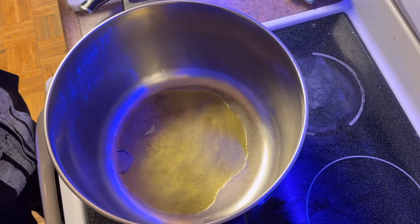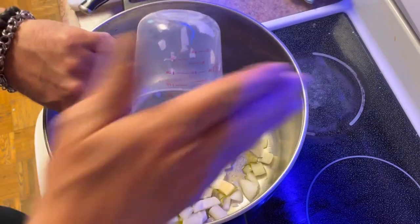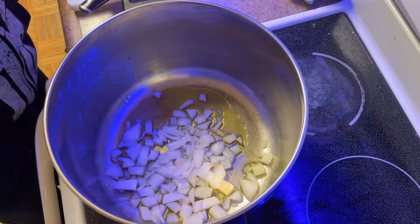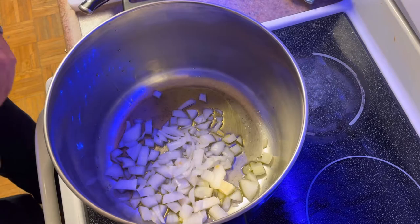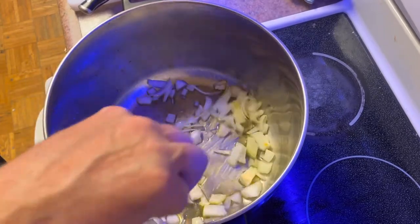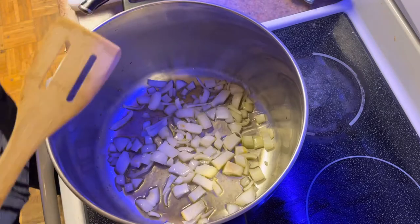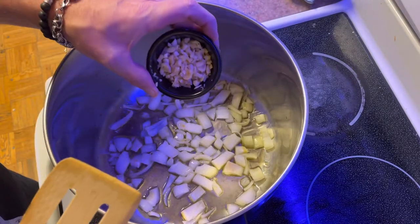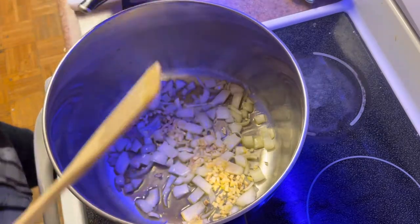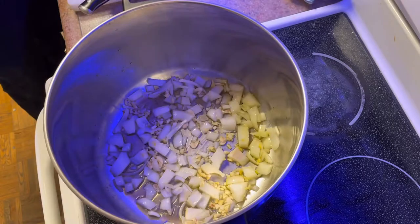Okay, now you're going to add some olive oil on a medium to low heat. The onions — that was probably about a cup, maybe a little more than a cup. Start sautéing up the onions. Now we add the garlic — about five cloves chopped up. In my opinion, the more garlic the better.